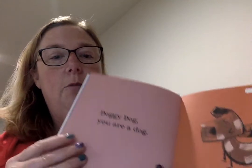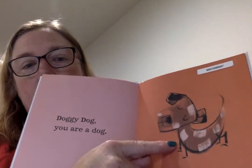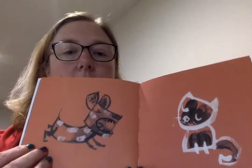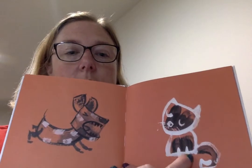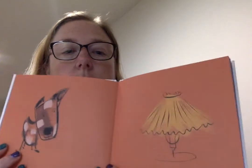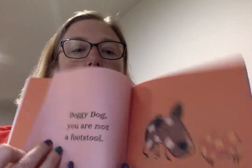This is Doggy Dog. My daughter really enjoyed looking through these books. She can't read yet, but she made up her own stories based on how the character looks and the expressions that the character makes. Notice in this one, the cat actually has a white outline but the black in the middle — so it's the opposite.